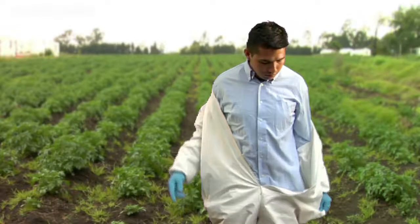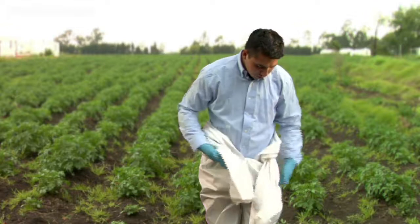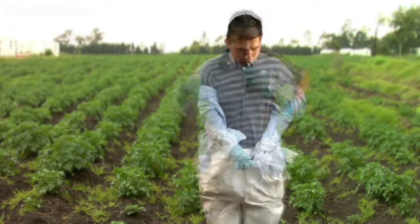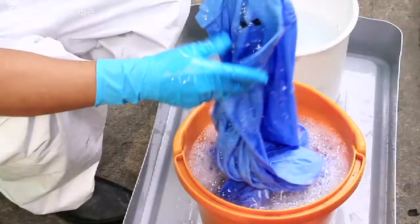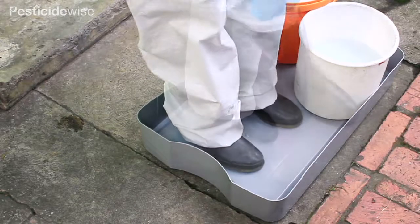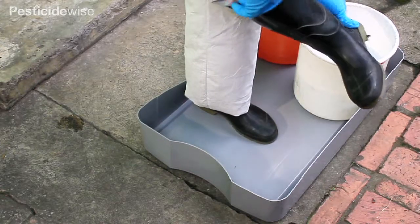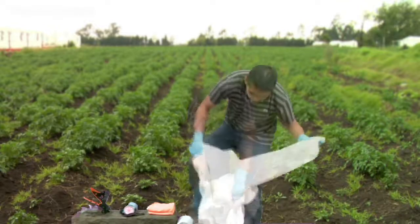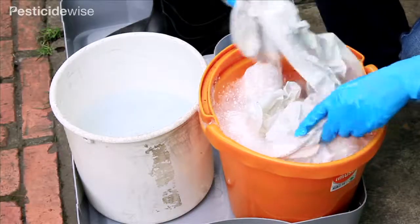Next, take off the upper part of your coverall and tie the sleeves around your waist to keep it from getting recontaminated by your boots. Remove your shirt and wash it. Carefully remove your boots whilst standing on the mixing tray and step off it onto a clean surface. Remove your coveralls completely and then wash them thoroughly.